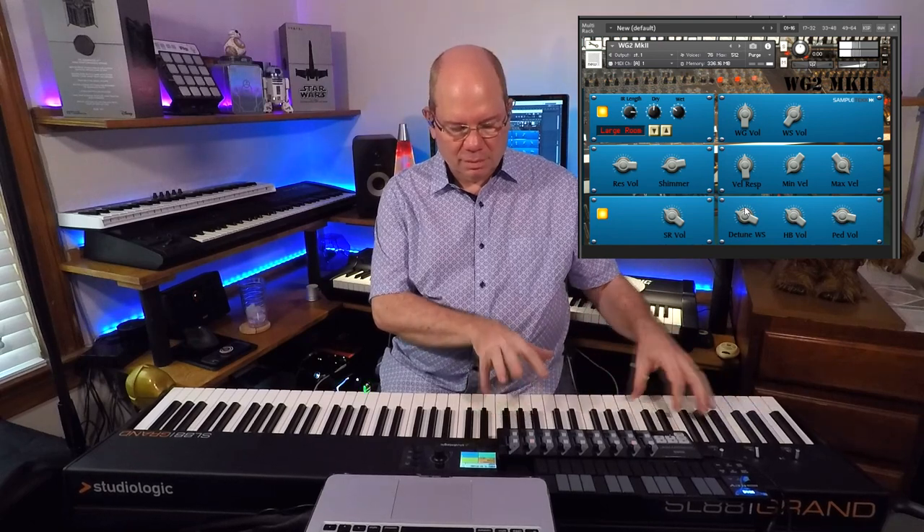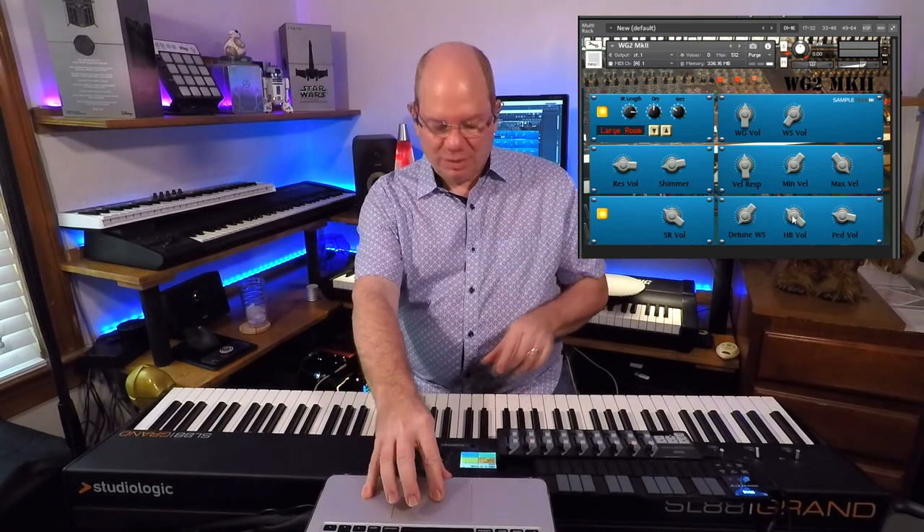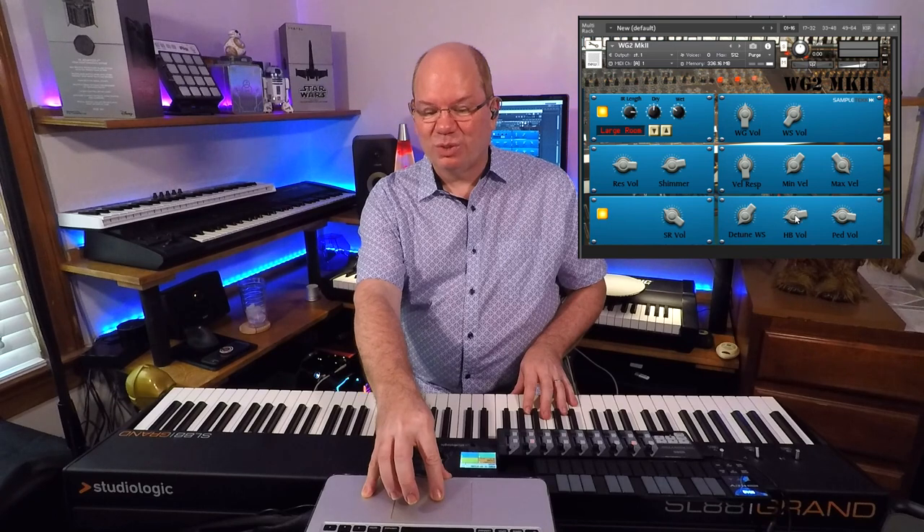It's almost like a chorusing type of effect. I'm hearing some really neat things every once in a while coming in. Let's get things back in tune. You also have hammer noise, key release noises with the hammers resetting, and of course pedal noises. All of those things just kind of add a nice little spice.